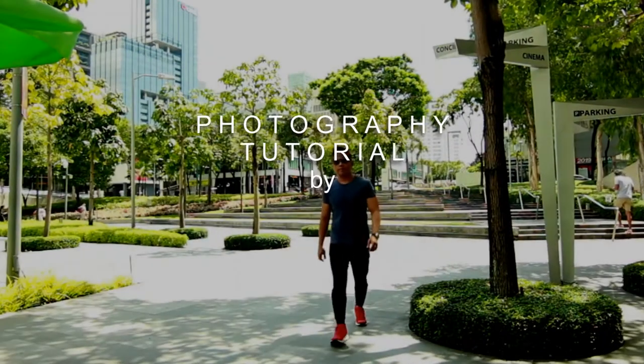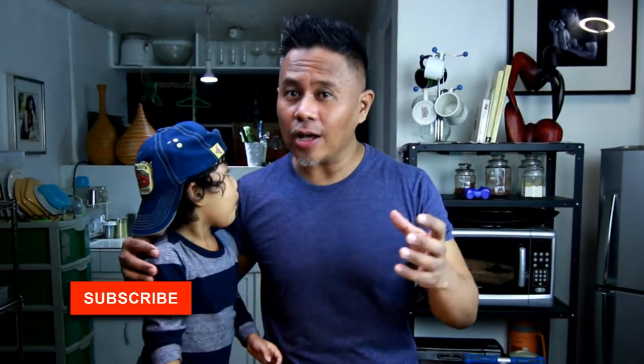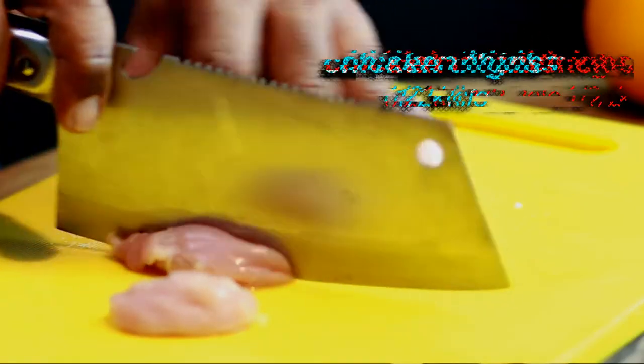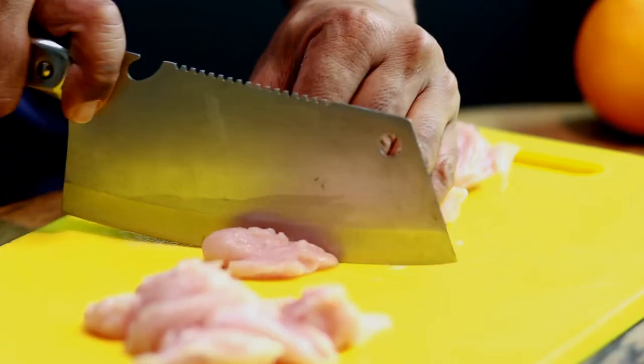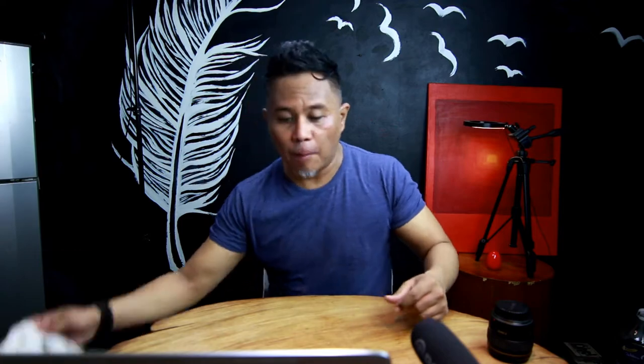We're gonna make this real quick because I know that you clicked on this video to learn food photography. But follow this recipe to the T and I assure you that you will not regret it, because it is that good. By the end of this video, you're welcome. Now let's get this started. Cut the chicken thigh fillet into one-inch cubes — or chicken breasts if you can't find chicken thigh fillets. By cutting it this way, it gives you the best texture and helps keep the moisture, so out of every bite it will be crispy on the outside and juicy and tender on the inside.